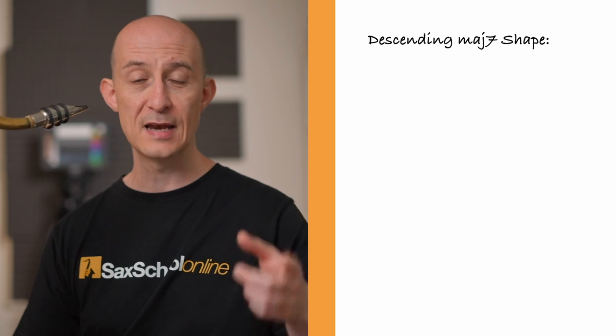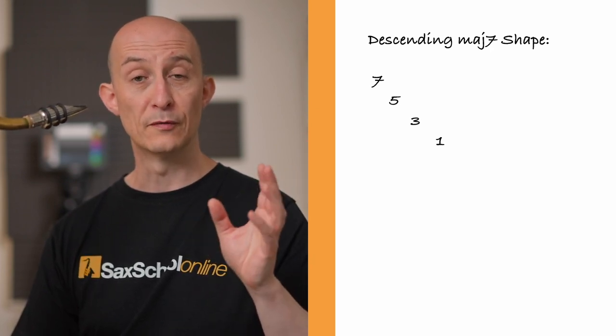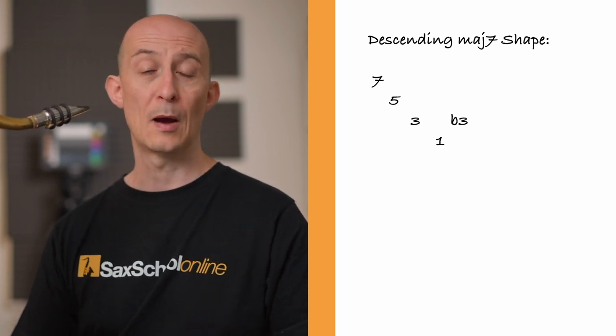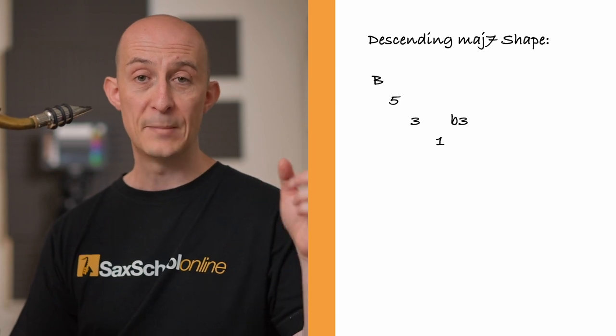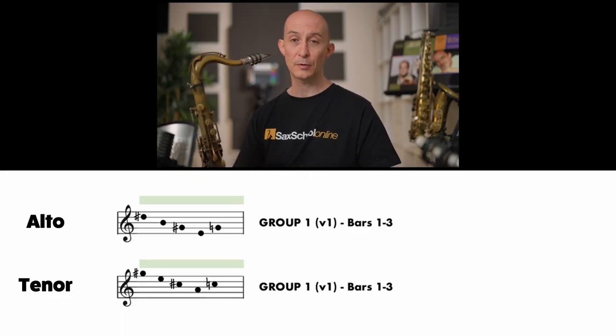The first shape is a major 7 shape, descending: 7, major 7, 5, 3, 1, then up to the flat 3 — the minor third. In the key of C that would be B, G, E, C, E-flat. For tenor players this will be an A major 7 shape going to the minor third: G-sharp, E, C-sharp, A, up to C. On alto it's an E major shape: D-sharp, B, G-sharp, E, up to G natural.